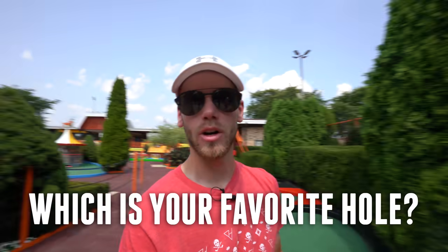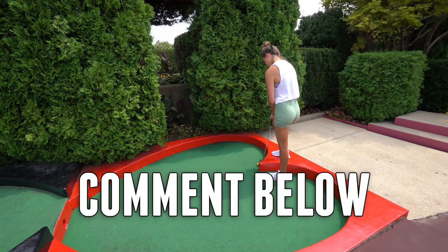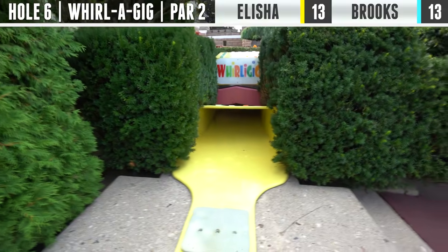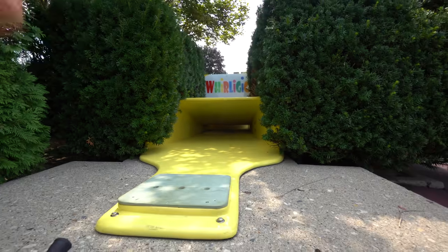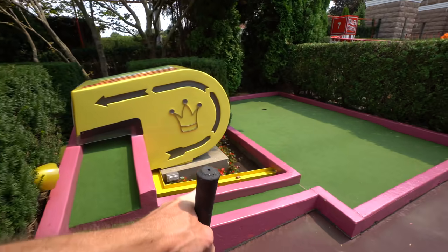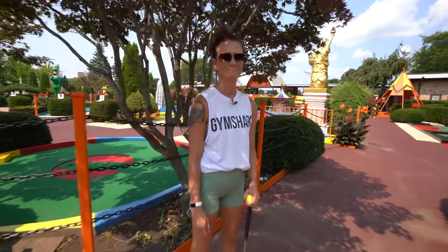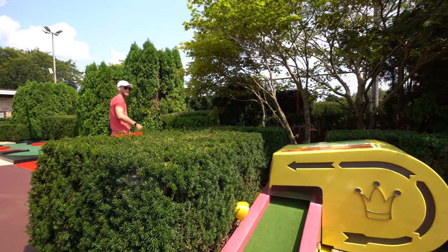Hey guys, be sure to let us know as the video goes on — what holes are your favorite and which ones you think are really cool. Three for us both. Next up we've got the Whirligig, and I don't fully understand exactly how this works. I just know you put it down here, and there are so many different ways on the other side — it could come out right here, down this pipe, or the good way over here towards the hole. I have no idea what determines it, so I'll just hit it and hope.